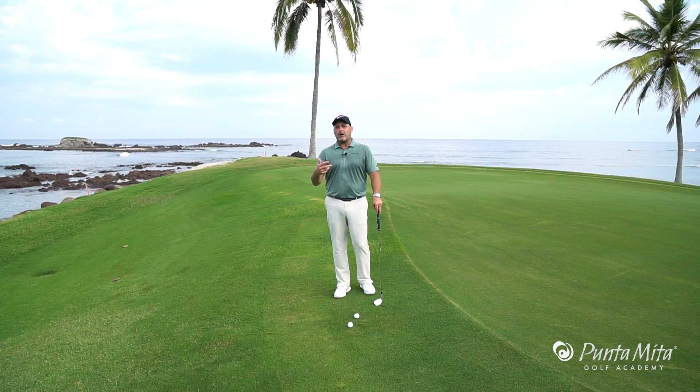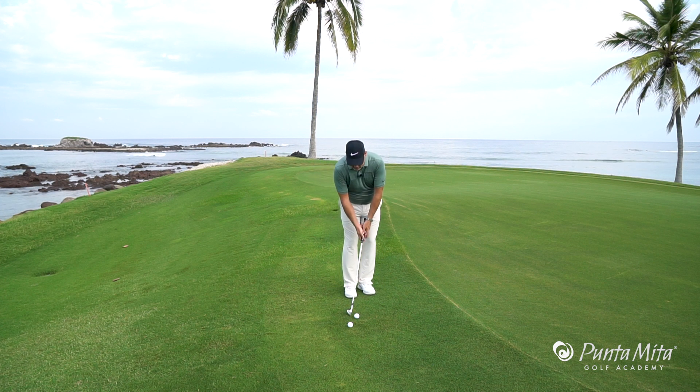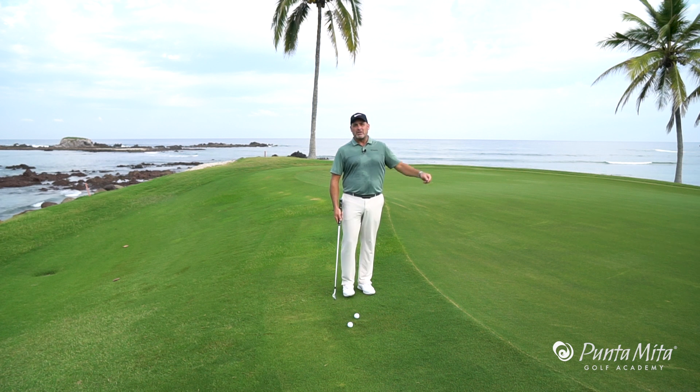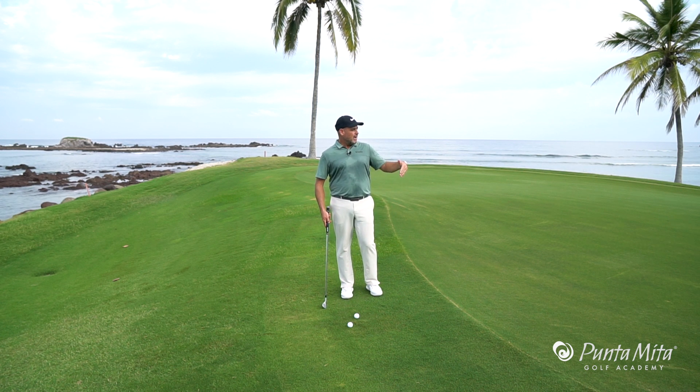In this week's tip I want to talk to you about how to take your hands out of your chipping motion. All too often I see people use their hands, and when they use their hands we know we're going to get very inconsistent results when it comes to how the ball rolls out and how far it goes.